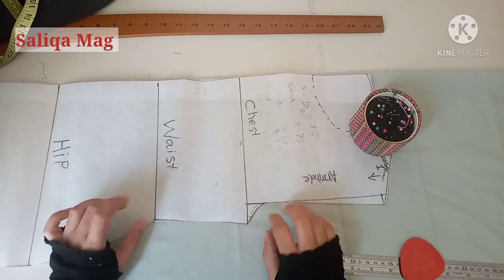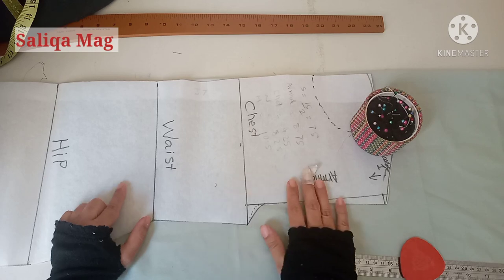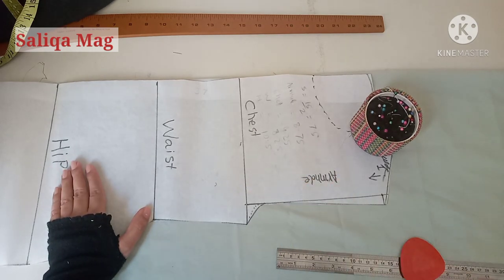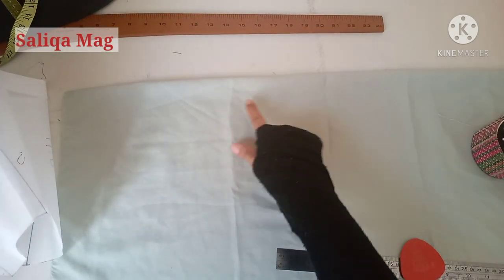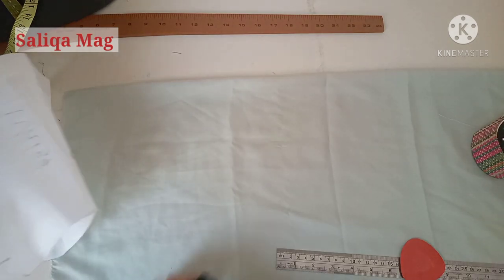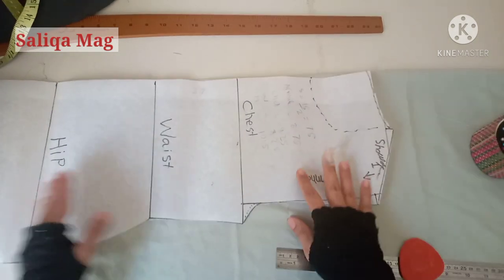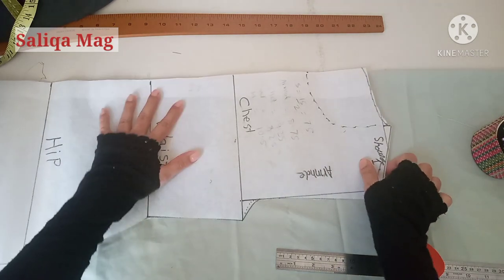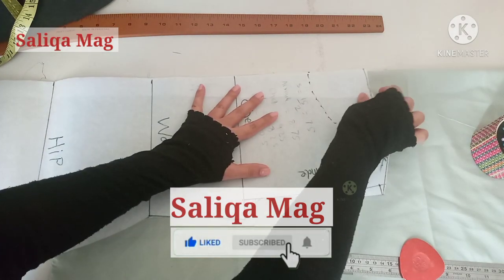First, I am using this basic pattern. If you don't know how to make this pattern, I will give a link in the description so you can use it according to that instruction. The length depends on whether you are making a top or a full dress. Here I am using at least one inch less than my hip line.